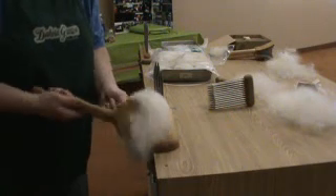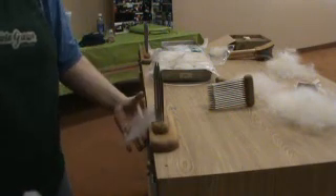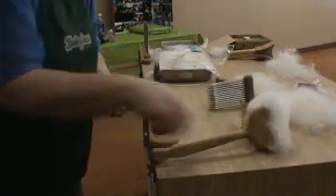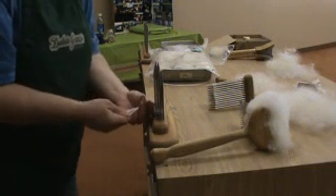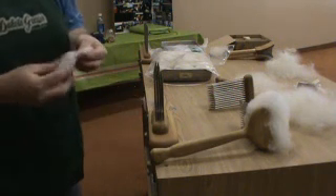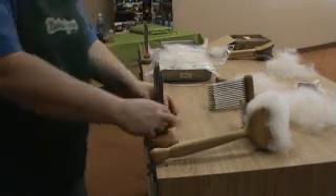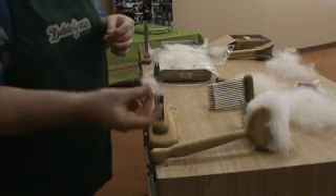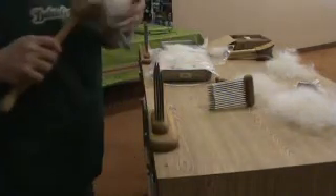The better you pick out the vegetable matter, the nicer your top is going to be. Most of it's been picked out by hand. With this stuff, we're just going to wiggle a little bit — it's nice stuff, I don't want to leave it. So we'll go back and forth and just get it off of there. Look at that — nice and soft. There's not that much waste. Hardly any waste. Save it and use it for art bats.